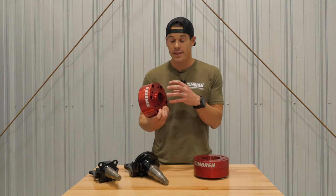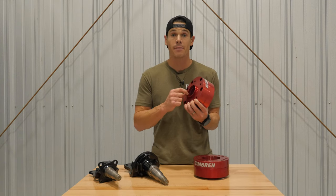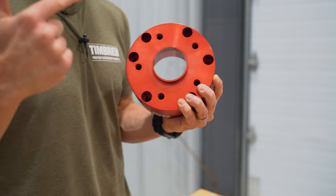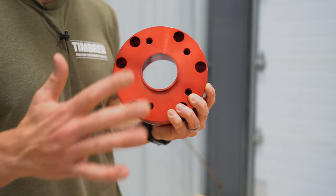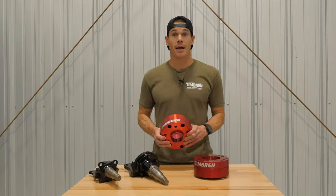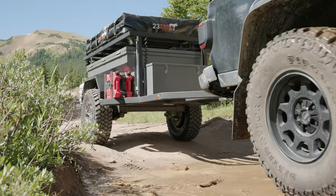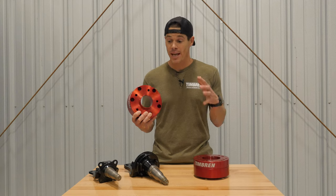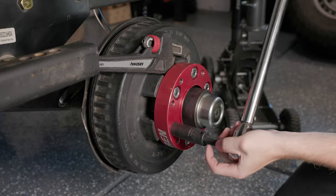Here's what Timbren engineers have done: they've created a hub-centric design. This hub-centric ring gives you the snuggest, firmest, and strongest fit — it eliminates any vibration or imbalances and gives you smooth operation. And because Timbren engineers don't mess around — after all, they're the creators of the axless trailer suspension known for its robust durability off-road — they wanted to make sure this was just as robust and durable.